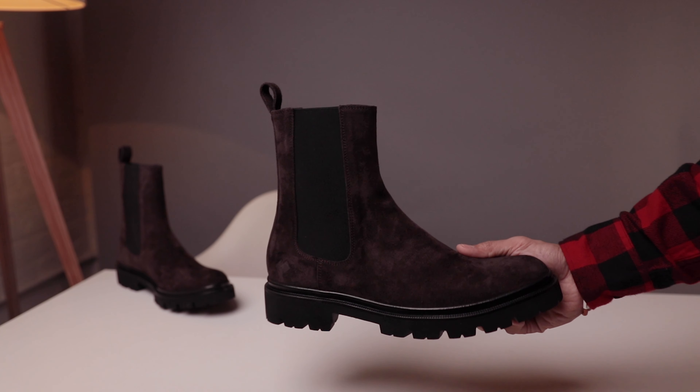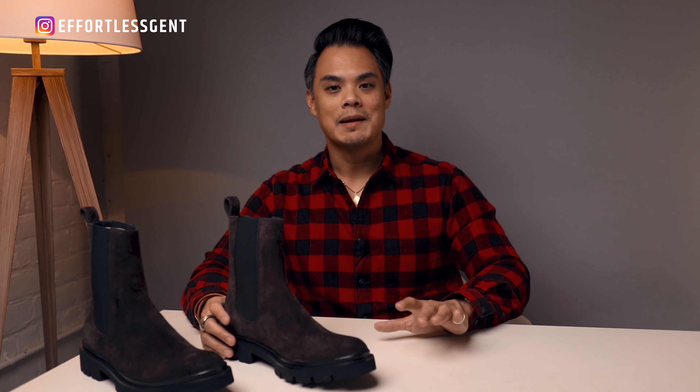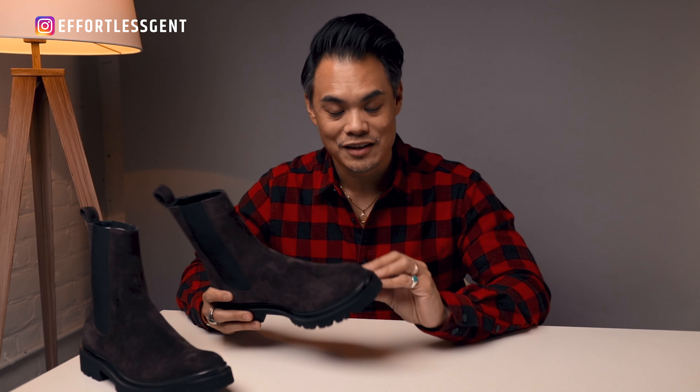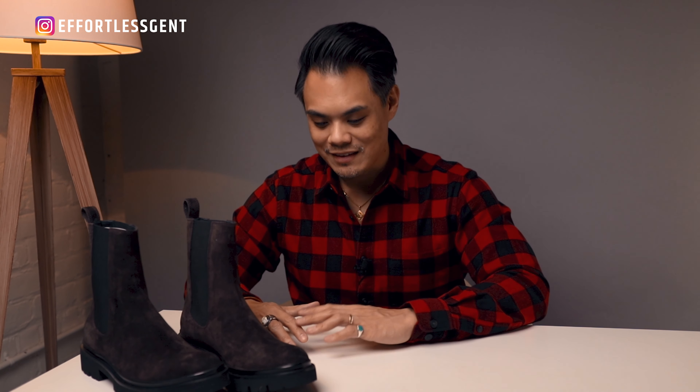The lug sole is great for grip, especially if you are walking around in rain, snow, or ice — it's going to help prevent you from slipping and sliding. These are extra light soles. Extra light is a really durable foam that's used in a ton of different applications, from sporting goods to medical devices, and yes, even shoe soles. Pretty crazy.